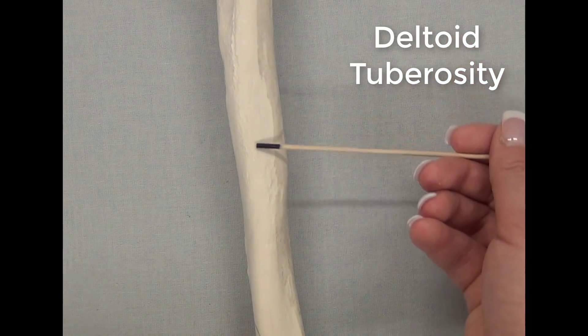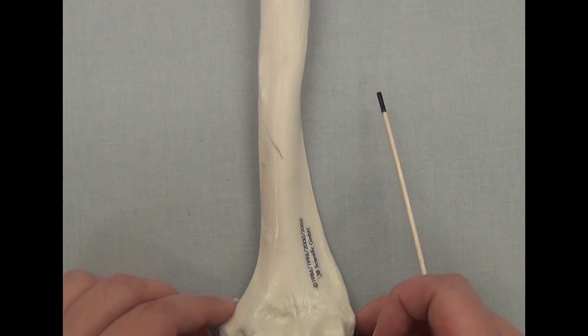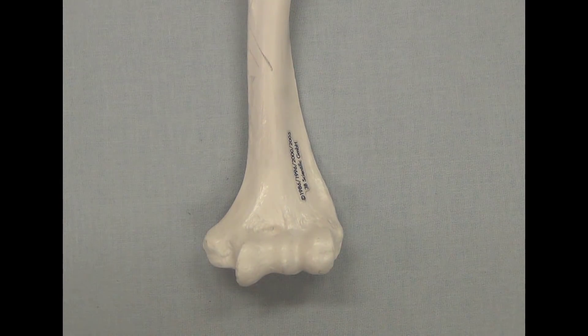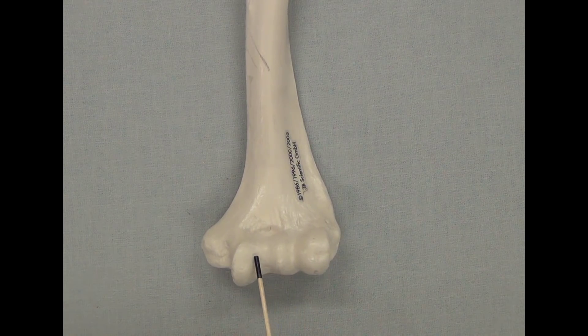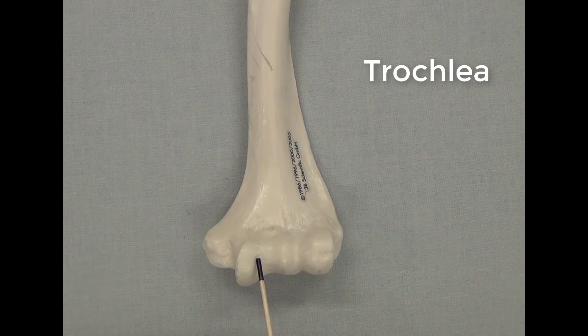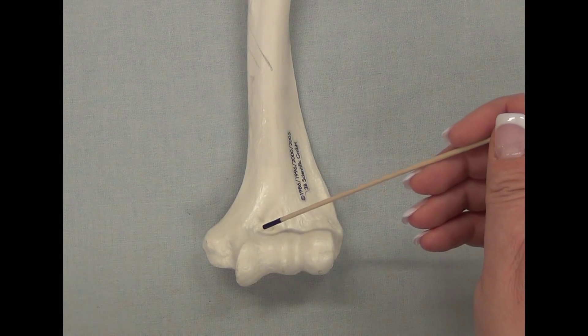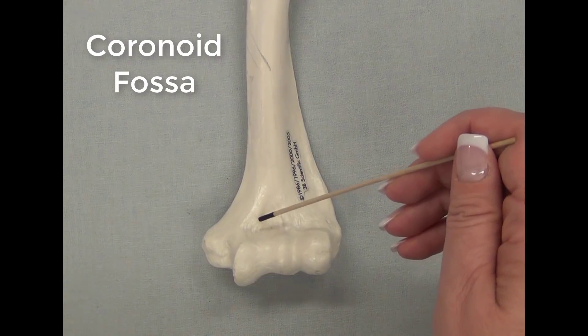It is the attachment point for the deltoid muscle. Let's now go to the distal end of the humerus. This is the anterior view of the distal end. We can see a very unique structure where there are three hills — this hill, this groove, and this middle hill — which is called the trochlea. It is the joint attachment spot for the ulna. Superior to the trochlea, you will see this depression called the coronoid fossa.